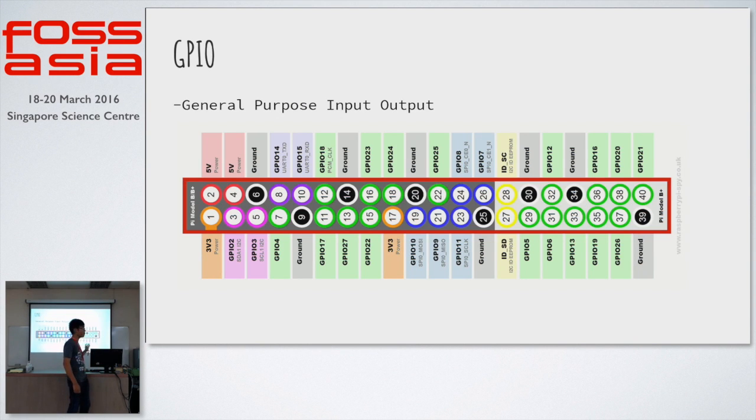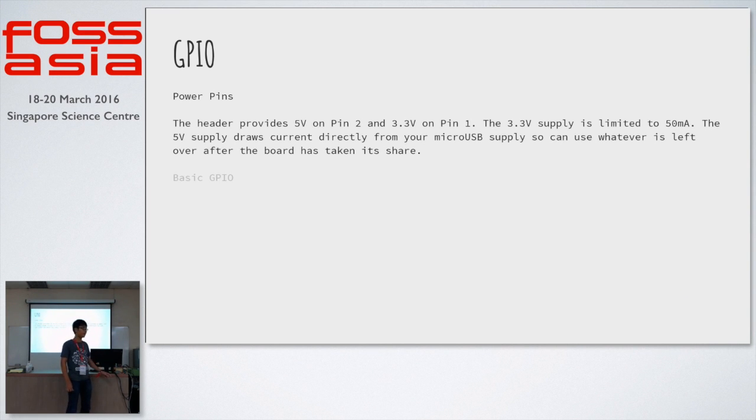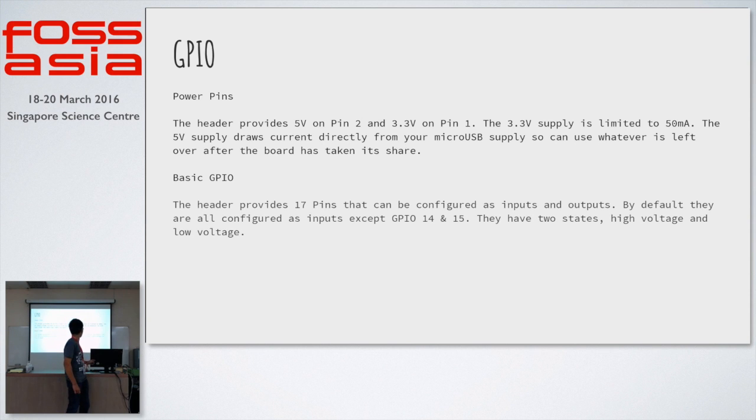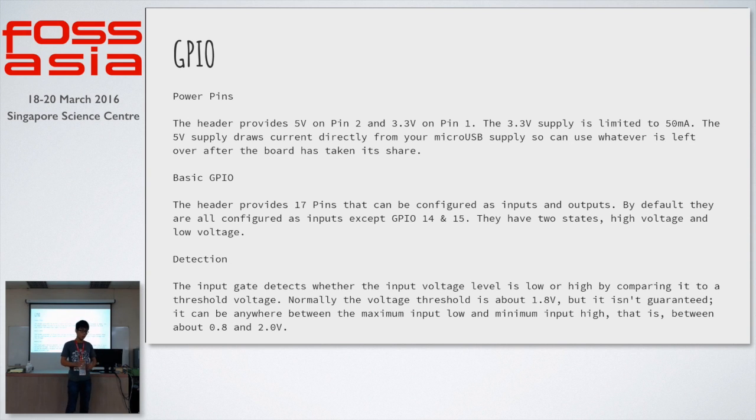This is a simple diagram of what the GPIO pins look like. There is a 5V power, which is what's powering the LED lights, and then there will be a ground for the electronics. Each GPIO pin is configured to have two states — a high voltage and a low voltage state — and this can be controlled programmatically with the GPIO module.